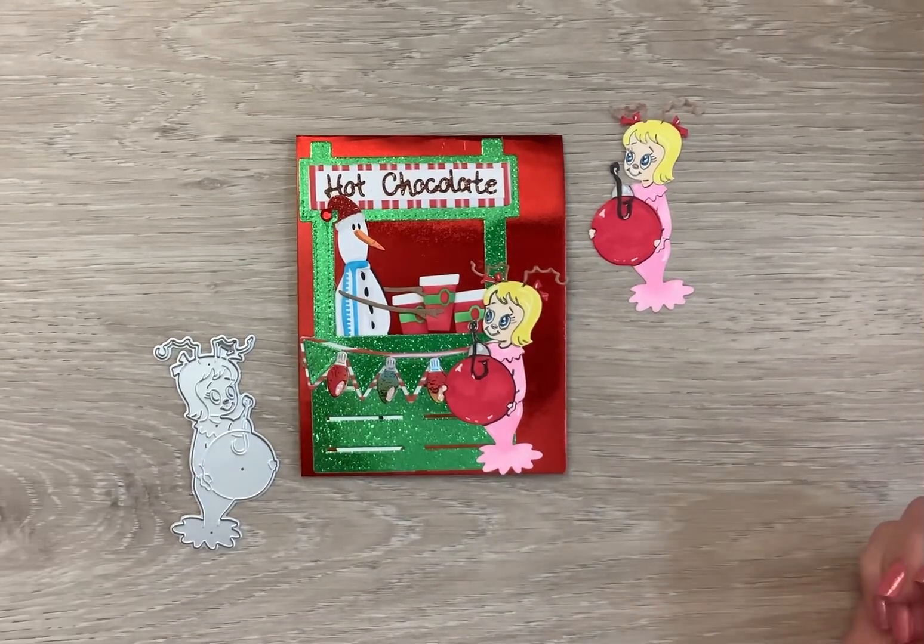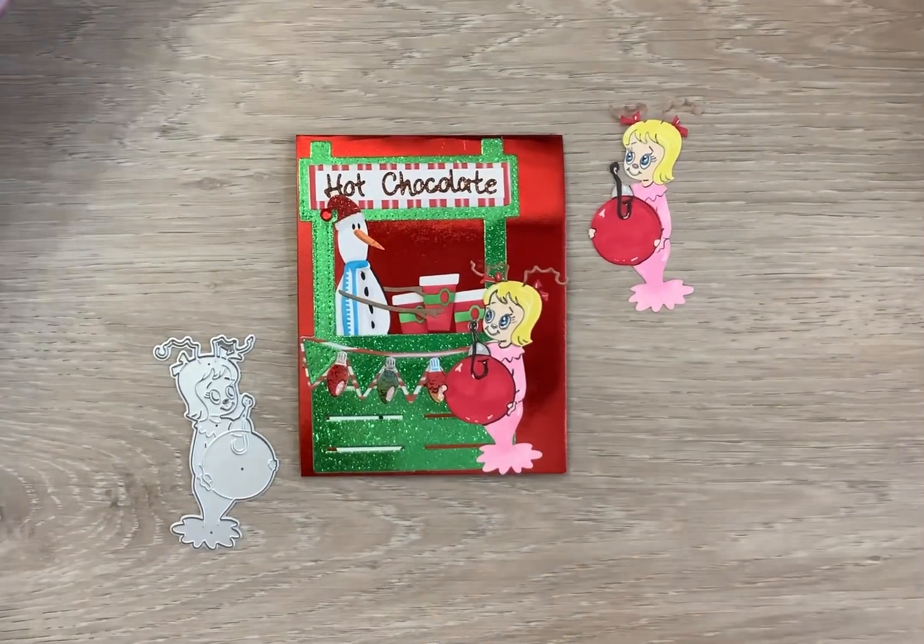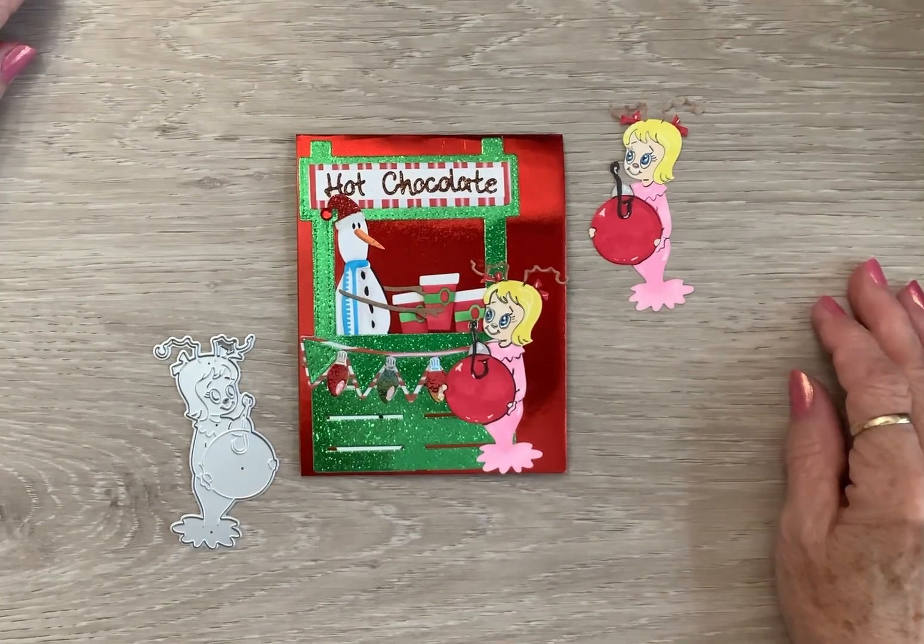Happy Monday, Crafty Friends! Well, hello everybody! I got old Bestie on the phone today!